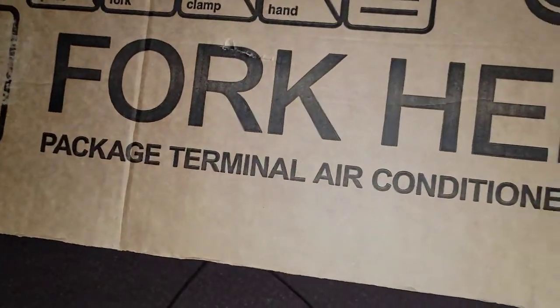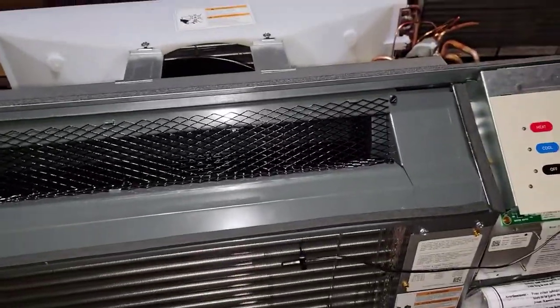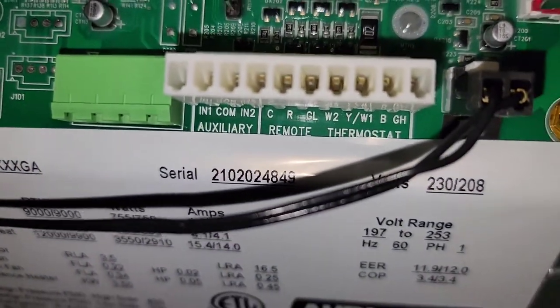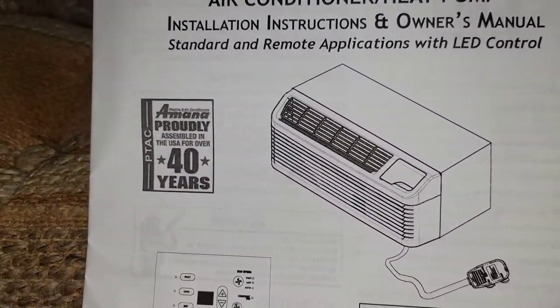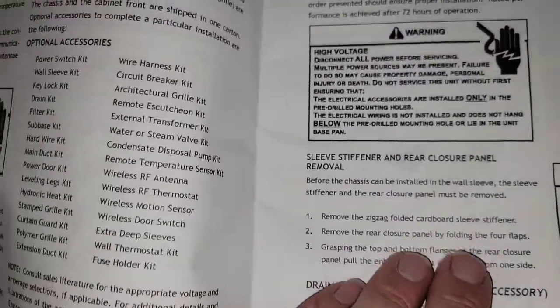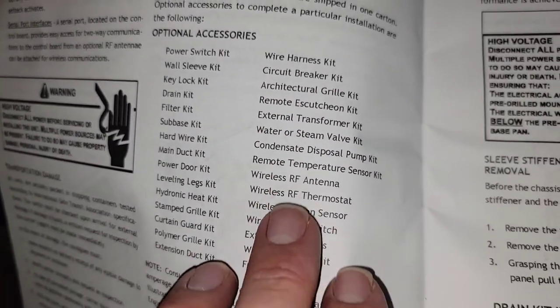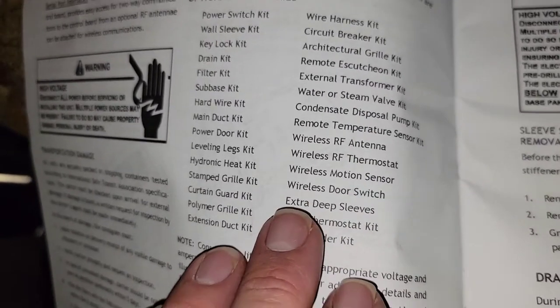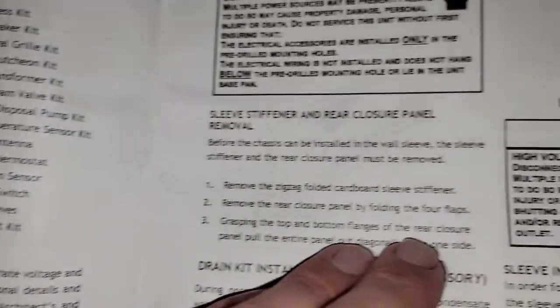PTAC means Package Terminal Air Conditioner. If you want more videos, check out my playlist 'Tips for Technicians,' and as always I'll keep you cool if you let me. If you want a remote thermostat, you'll have to have the PTAC wire harness kit. There are all the hookups for the thermostat wire. In the installation manual you'll find optional accessories: power switch kit, wire harness kit, wireless door switch, wireless motion sensor, wireless RF antenna, main duct kit — so you can have a duct kit for this.